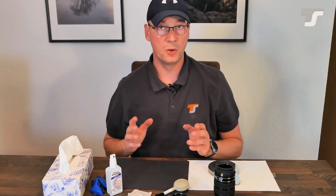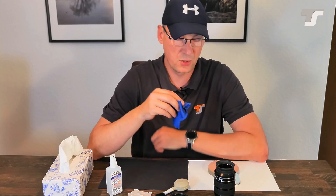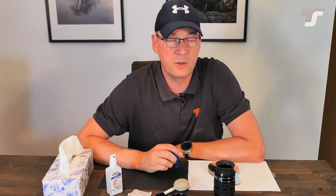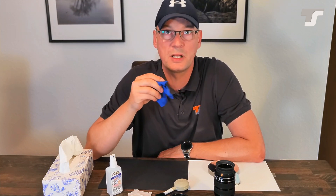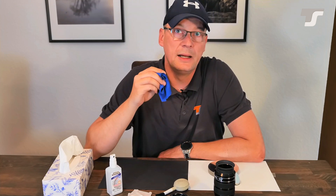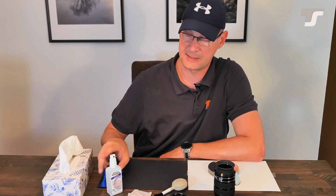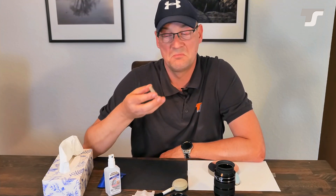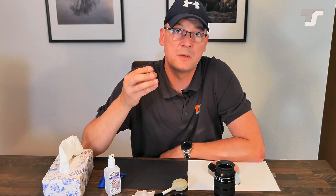Especially when you are in a hurry and just grab some sort of cloth and wipe over the surface — this is the most critical thing you can do. Every little contamination, maybe a grain of sand which you can't see, can scratch the surface. This will scratch the coating of the lens, and this is unrepairable. When that happens, the lens is damaged. This can also be a problem if you still have a guarantee on the lens — cleaning it improperly may cause problems.